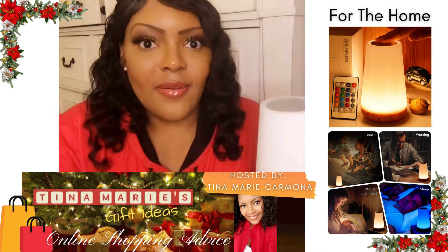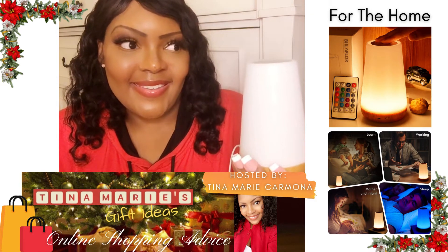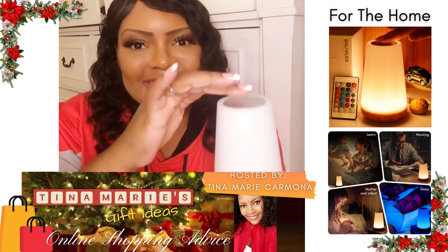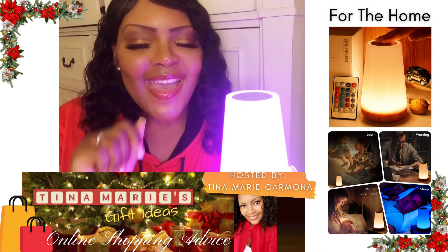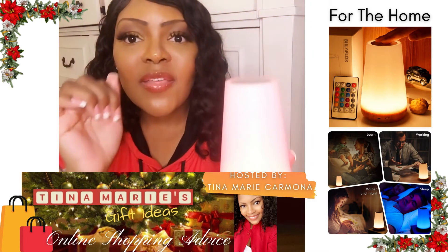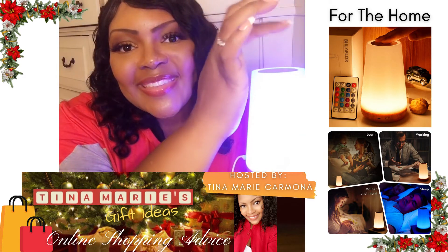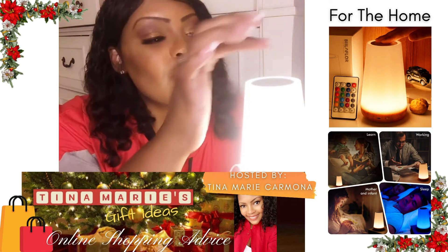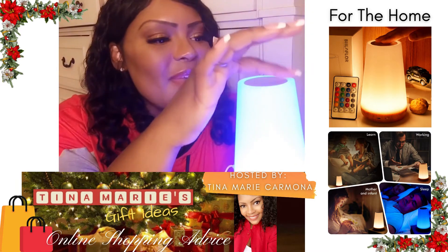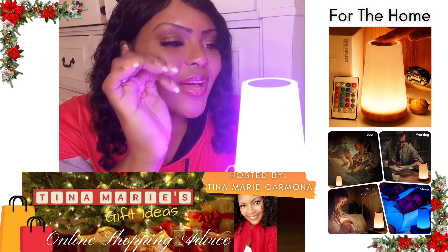It's a dimmer on the nightlight — love it. And when you have it on, it has over 16 different colors. All you have to do is swipe up and down and it changes colors. You have your warm colors and your cool colors.